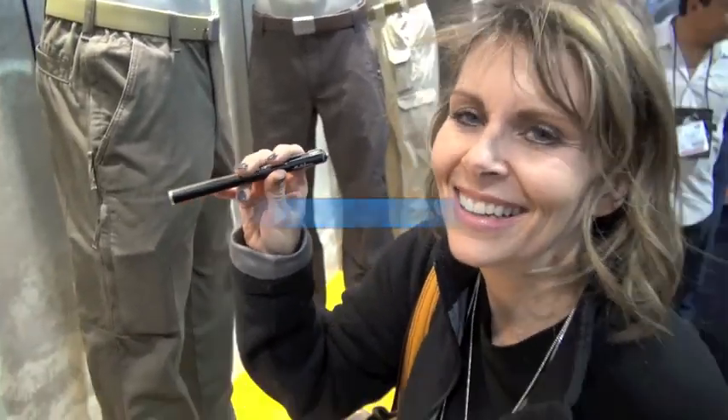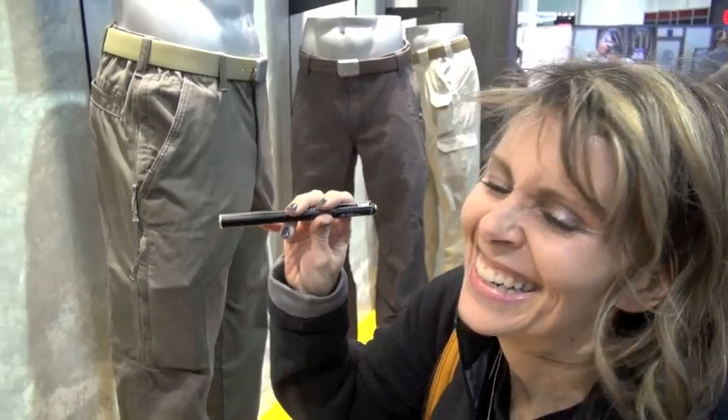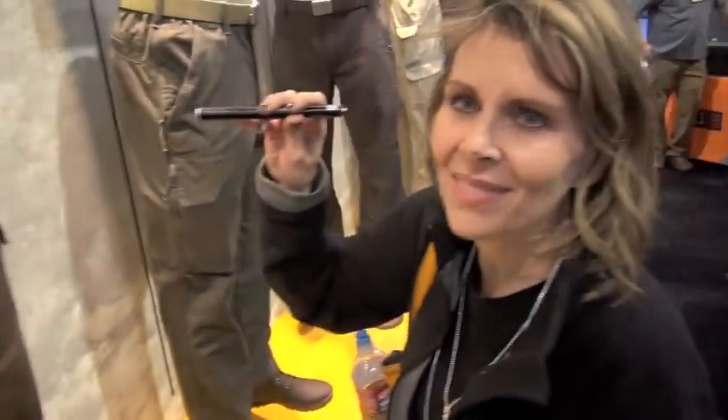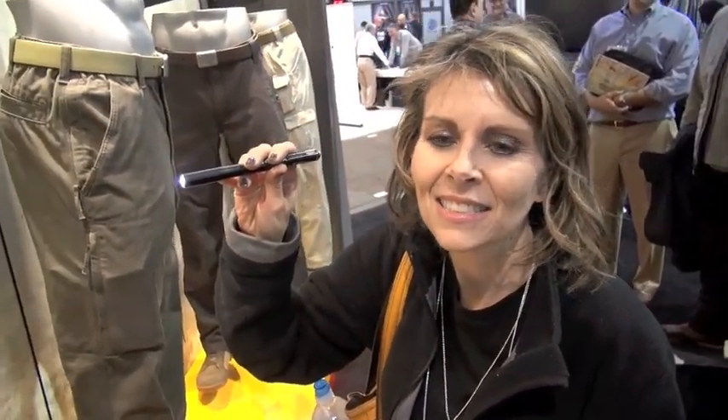This is my production crew for this on-floor review of what I think are some pretty awesome 5.11 pants. It's called the Stryker pant. We just had a super motivated, super knowledgeable guy from the 5.11 booth here, but corporate won't let him do the on-camera stuff.